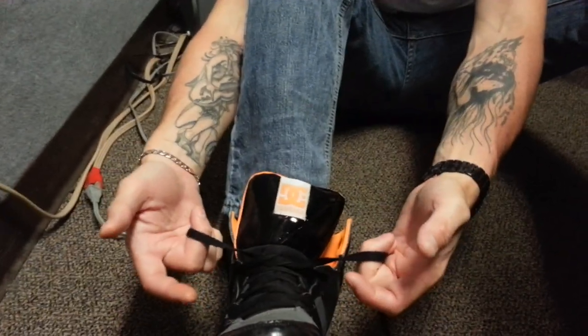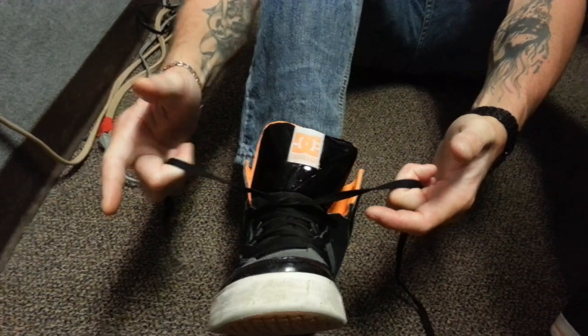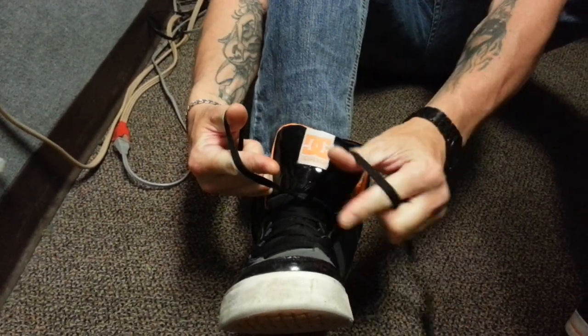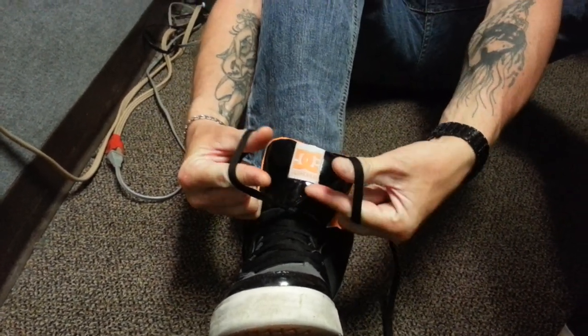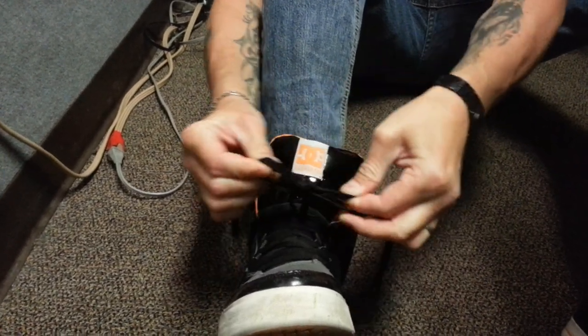What you're going to do is you're going to grab each side, each shoelace, three fingers on each side. Now with one hand, go over and under, and with the other hand go over and under, under and over, over and under. Now you're going to grab the opposing shoelaces and you're going to pull them through like that.